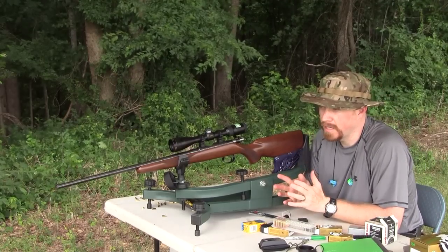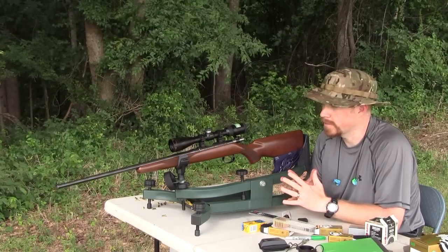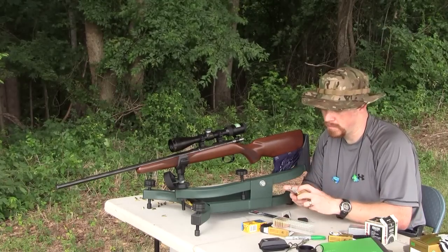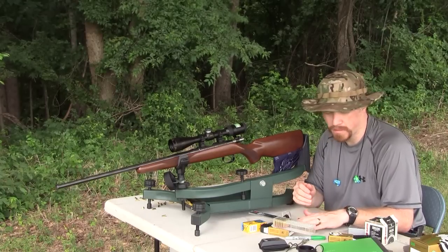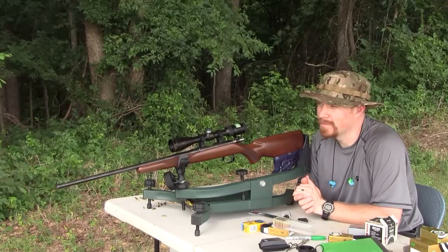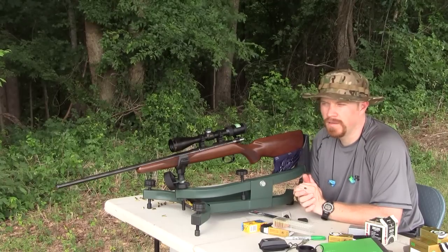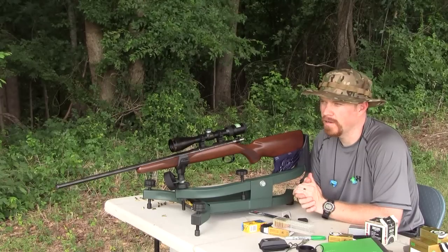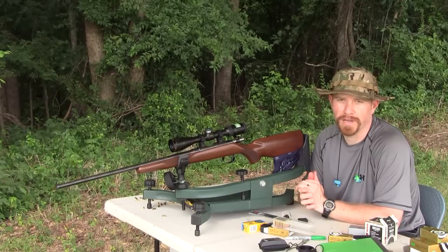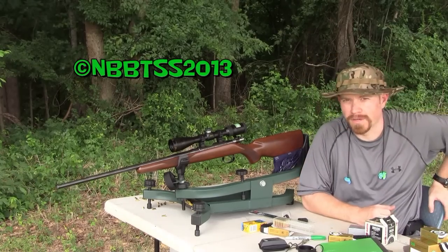That's it for this gun, that's it for this sight-in. I'm glad I've learned that 35 yards is my limit on a 9-power scope and under. I'm satisfied with where it's shooting with these SK High Velocities. I'll be excited to try this round out this year. I can't find them easily right now, but glad I've got one brick of them — that'll certainly get me through season. Maybe I'll have another video coming out with a full 50-yard sight-in. Hope you enjoyed it, hope you learned something. Thanks for tuning in — Nate Bone Buster, out.